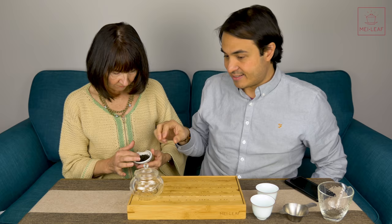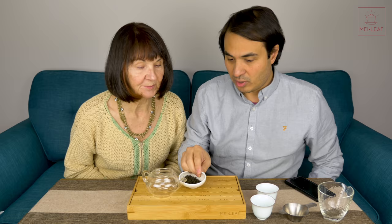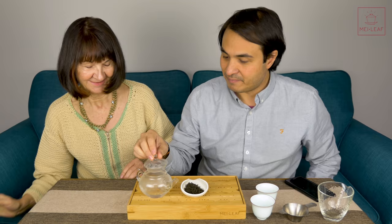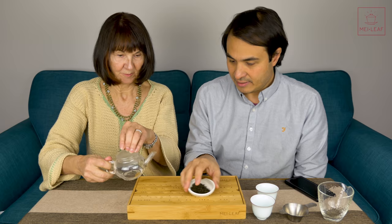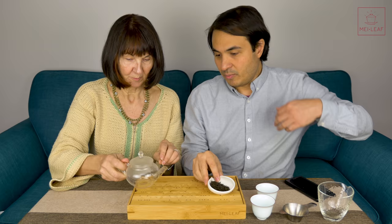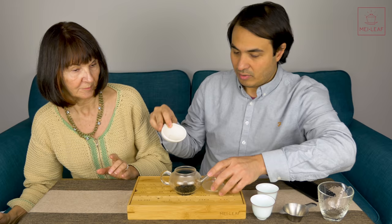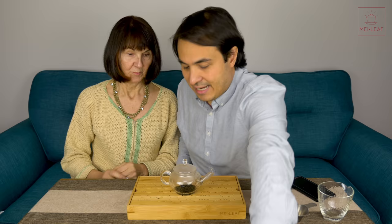Monica is going to do the brewing, because Gong Fu brewing is all about the brewer. First, pour some hot water into the pot to warm it up - that's the practical way to get the most out of the experience. Then pour that into the water tray. Now pour the leaves in and put the lid on. Leave it for a couple of seconds, and then smell those leaves.